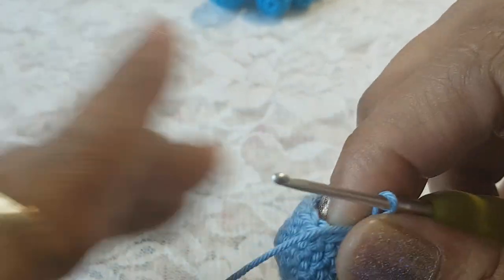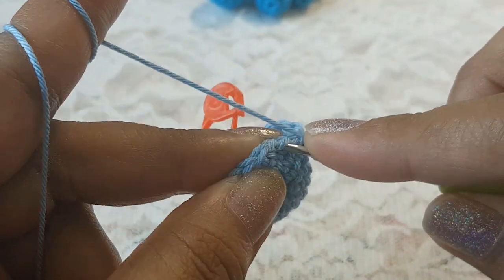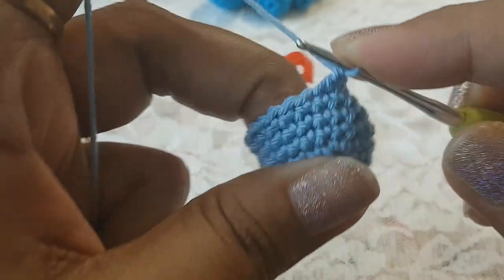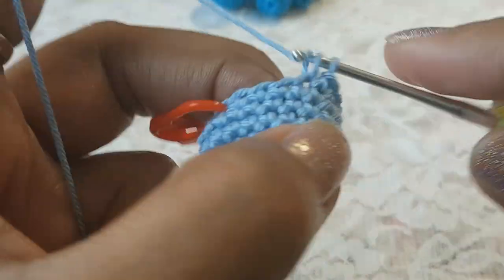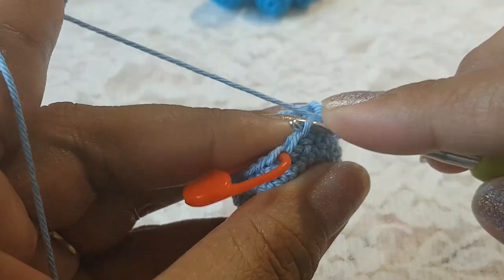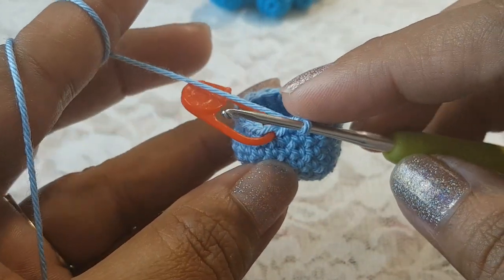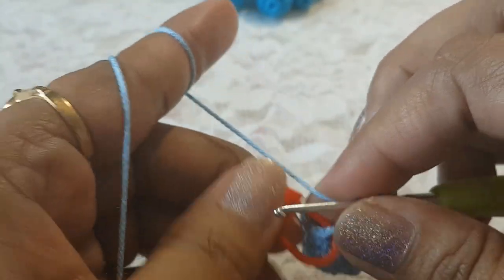After seven single crochets we are going to make one decrease in the next two stitches. After one decrease in the next six stitches make one single crochet each. After six stitches in the next two stitches make one decrease. Round number eight is done and we have 17 stitches.